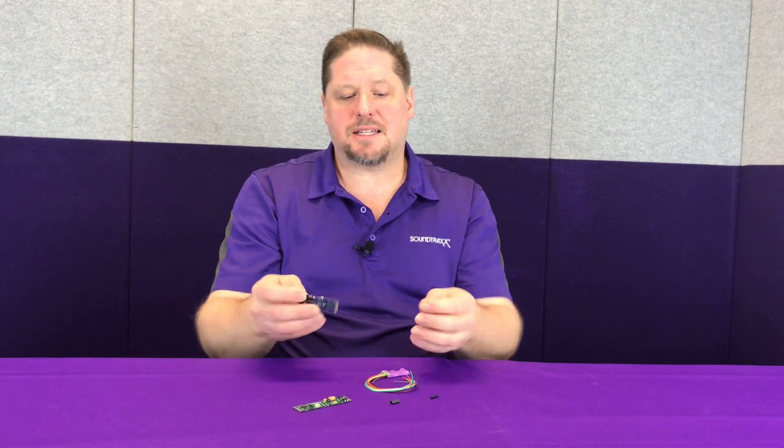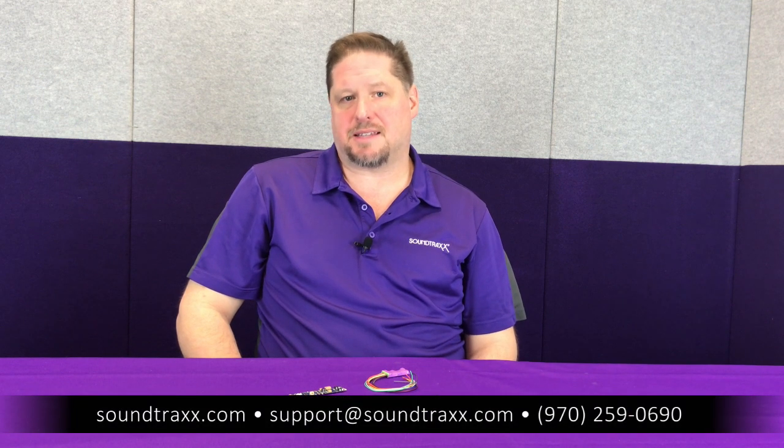For more information and detailed installation tips, be sure to use our installation guide that you can find on the manual section of our website at soundtracks.com.